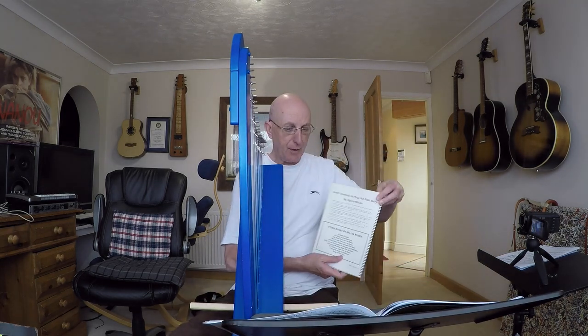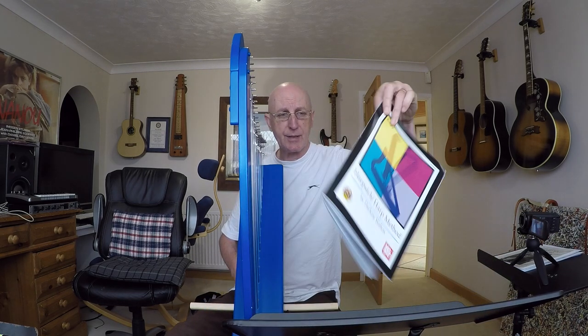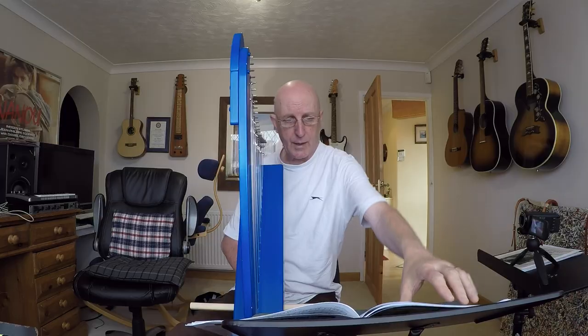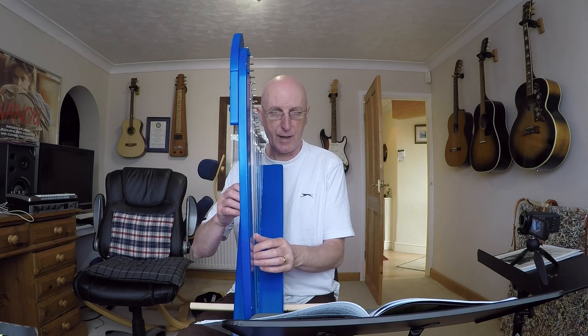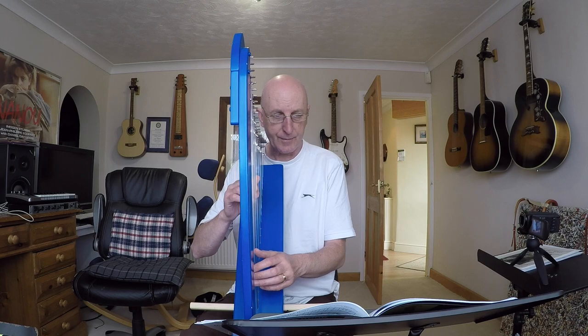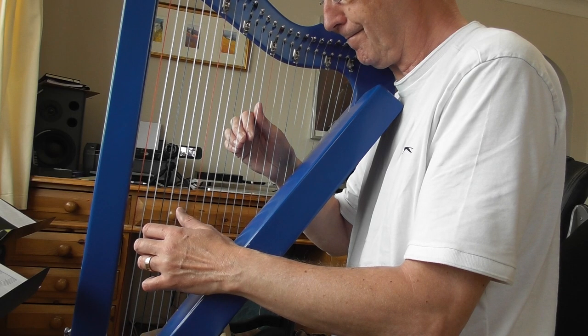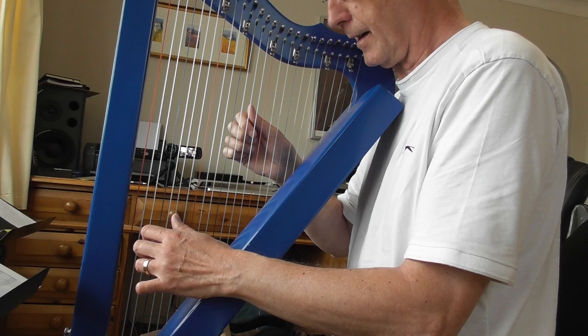So that's the Sylvia Woods book. Another book I'm using is the one my friend Wally sent from America — the Harpsicle Harp Method by Darlene Walton. She's also done a very good set of videos. The tunes I'm working on from this are Ode to Joy — which I won't show you yet, it's not very good — and 'All Through the Night', the famous old Welsh folk tune. I'll play you a little bit of this one. It starts up here on the C, and there's a nice change of position quite early on.